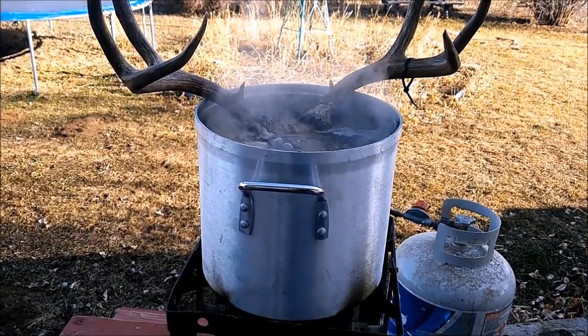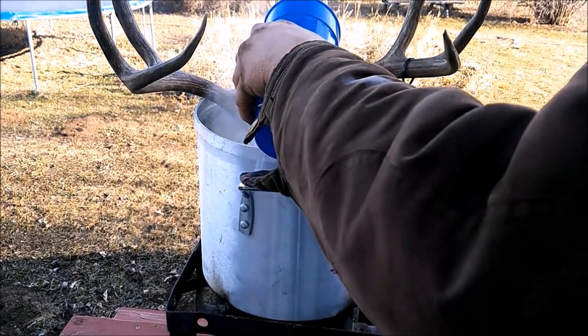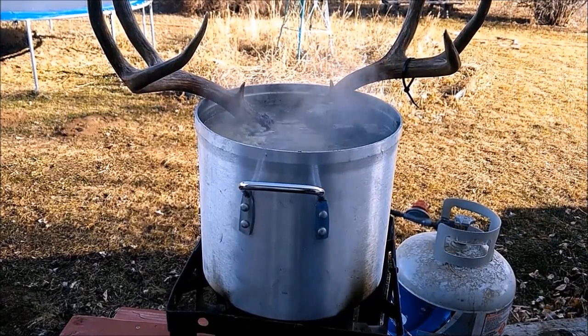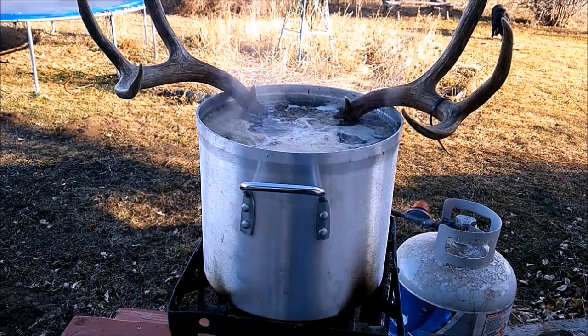Another thing you've got to remember is to add water because the water level will go down. You want to make sure to keep that skull covered. It's been about three hours now — let's go ahead and check it.